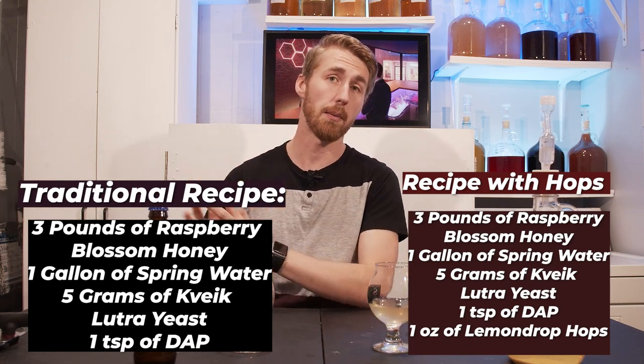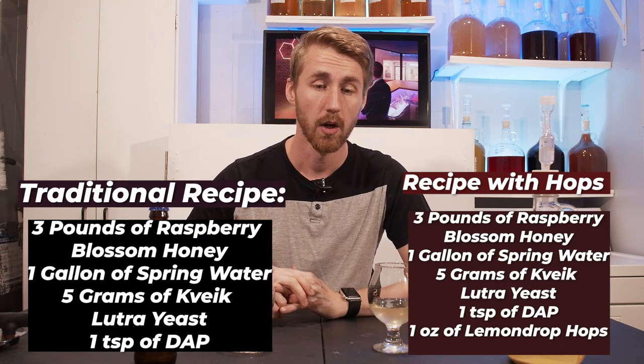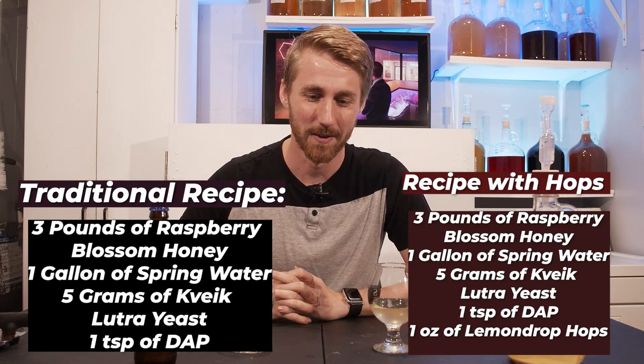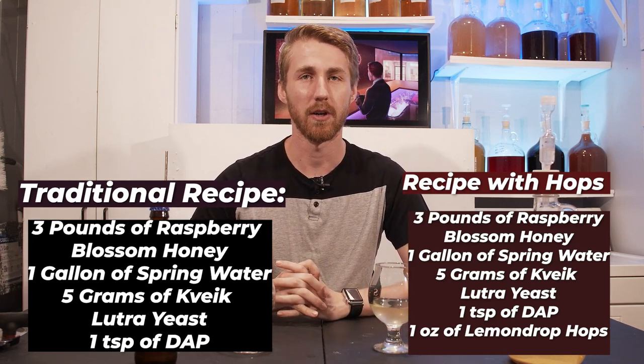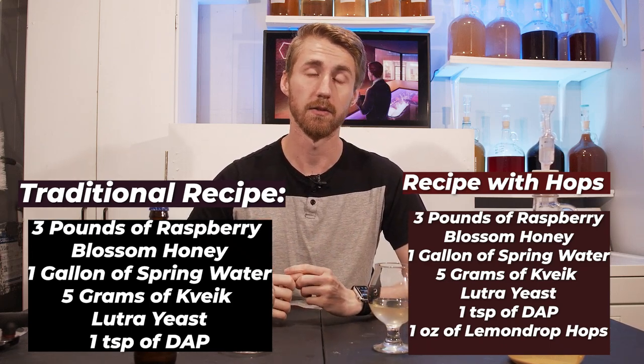If you wanted to do a hopped version you would do similar: three pounds of raspberry blossom honey, one gallon of spring water, two to three grams of Kveik yeast, one teaspoon of DAP, and then I used half an ounce of lemon drop hops. You could use whatever hops you like.